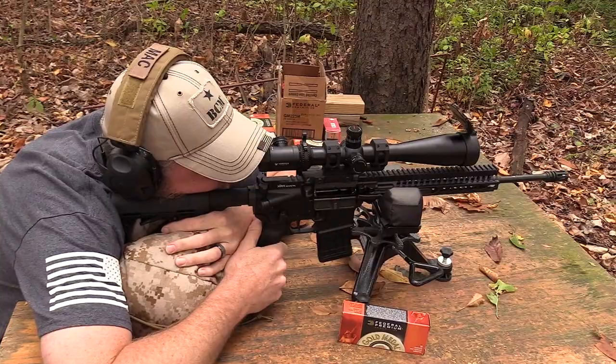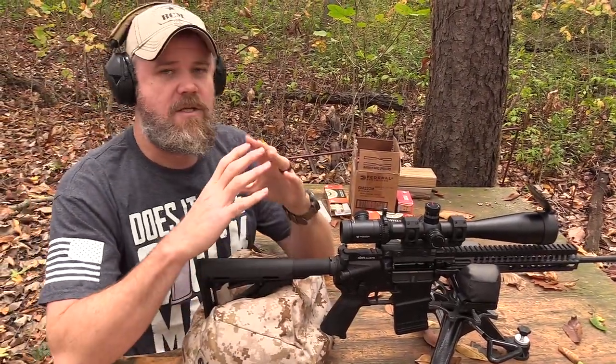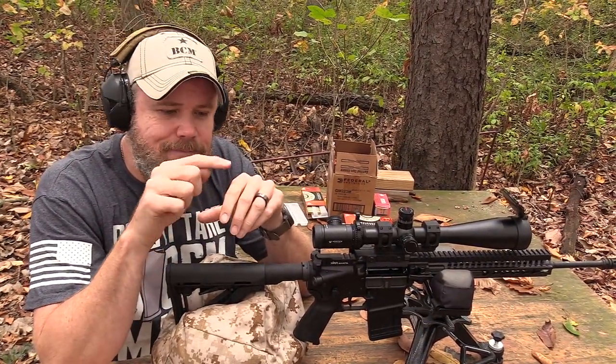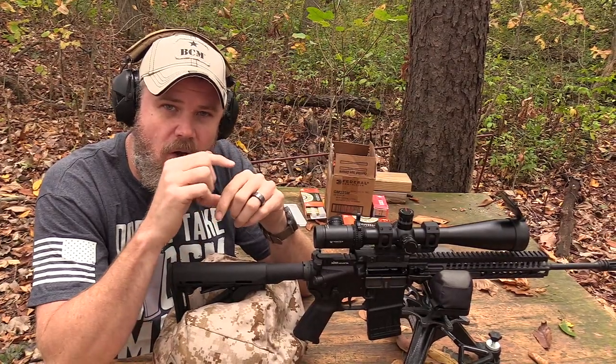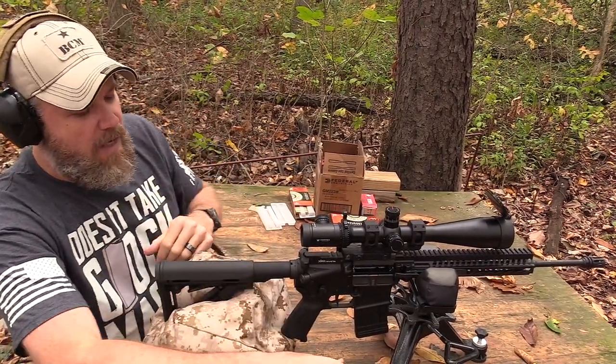We got about a one-inch group down there, maybe a little bit better. It's shooting directly to point of aim, hitting dead center of that Casey's target. The shot dispersion is all in that inner ring, so it's perfectly zeroed.